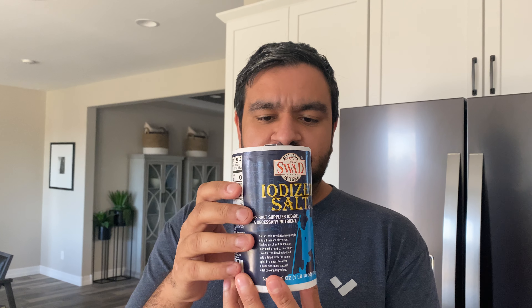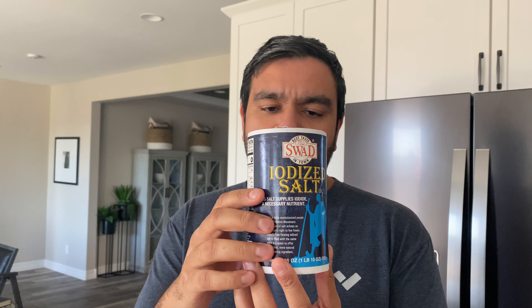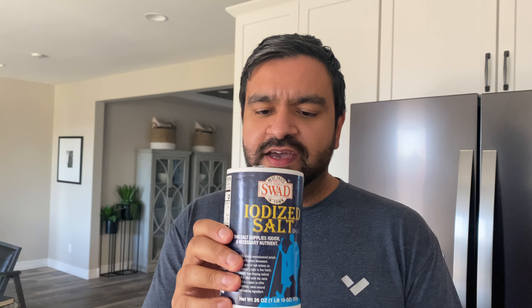All you're going to need is some salt — just regular iodized salt or any type of salt you can get. Depending on how much you want to make, buy as many canisters as you want. They're pretty cheap at the grocery store, anywhere from 50 cents to 99 cents for a big container like this.